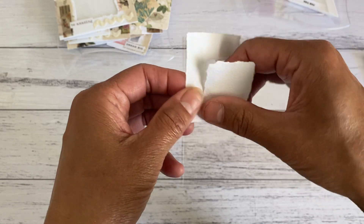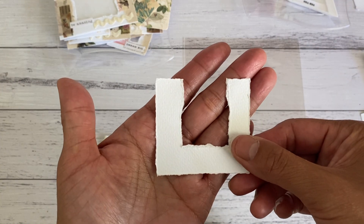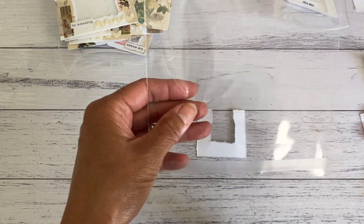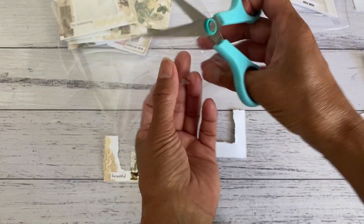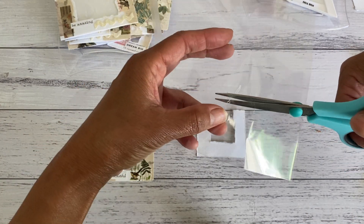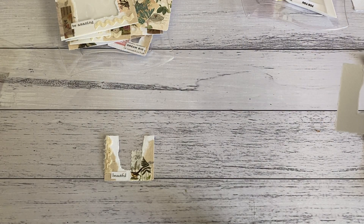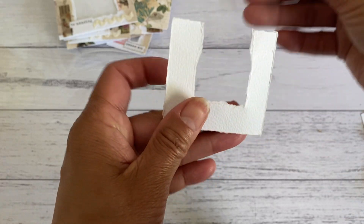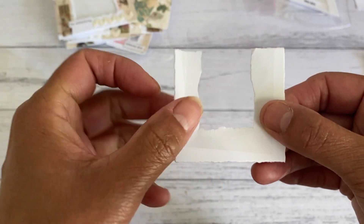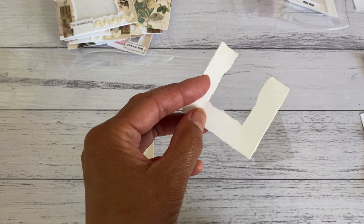You want to create like a U-shape, and you can keep tearing if it's not big enough. Then cut a piece of the clear sheet just large enough to cover the window. The back doesn't have to look perfect since you won't really see it. Place the clear sheet at the back, making sure there's enough room to adhere it, and then glue the edge right to the top of the pocket before placing the clear sheet on top.